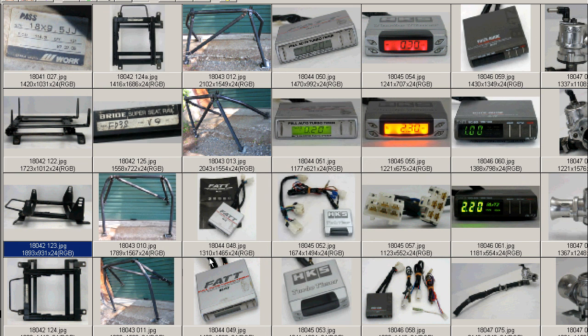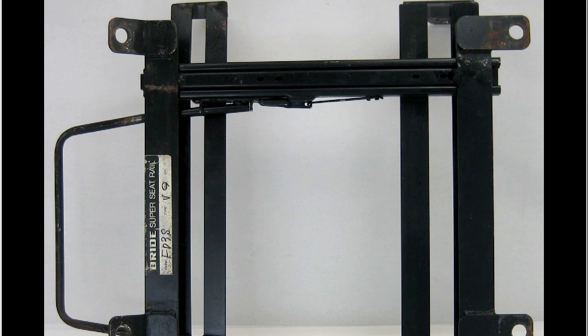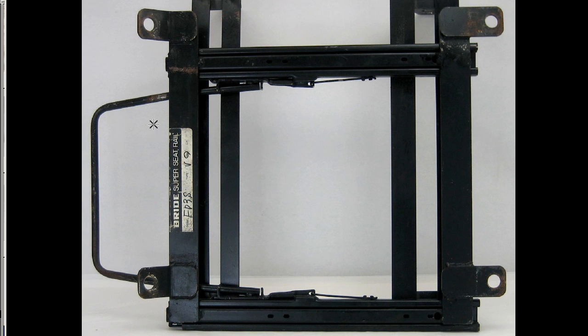Moving on through the photos, we have the underside of the rail. You can see it with a sticker on it: Bride Super Seat Rail for the FD3S. These are the sliding mechanisms and the sliding bar. These are the mounts to the car, so the bolts to the car.